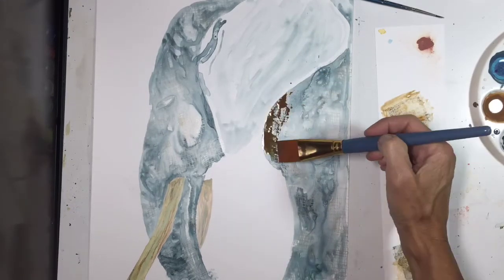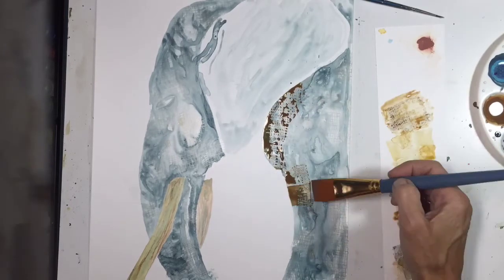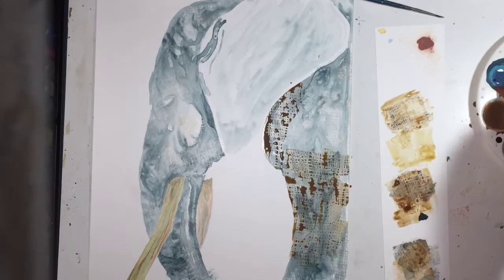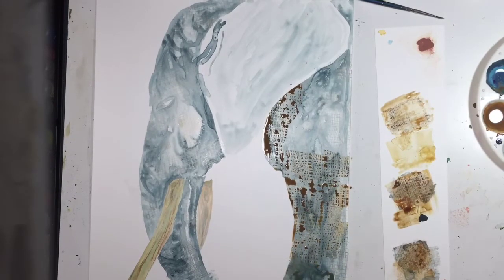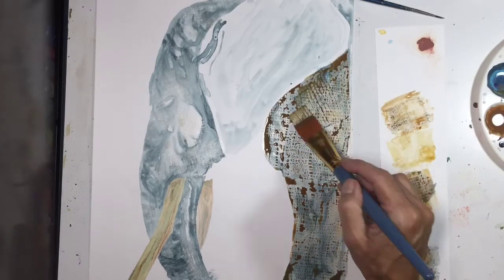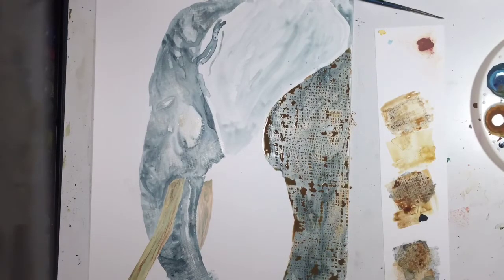Once that dried, you see me coming in with various browns — and you can see that the ink from the ink pad is acting as a resist, and all of the colors I am adding now, these browns, are settling into the spaces in between. Look how beautiful that looks. It's completely random but it is achieving this beautiful texture on this elephant.